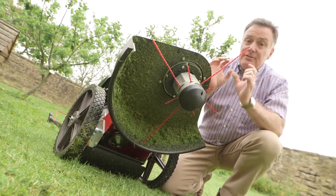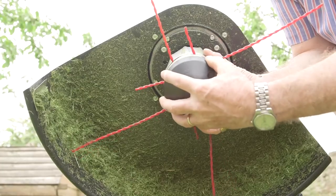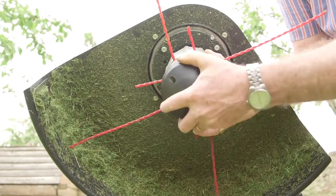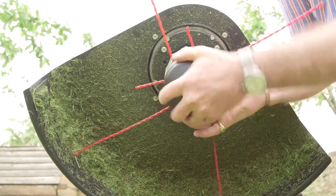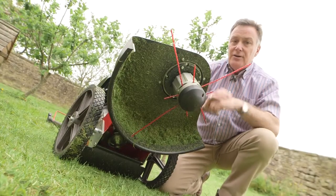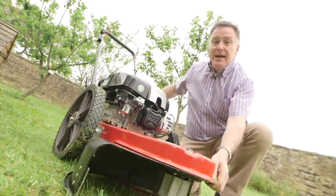We can also adjust the cutting height — there are two cutting heights, either 38 millimetres or 76, and we do that by changing this end piece there that just simply screws in. Absolutely no tools needed to change the nylon or the height of cut, so very easy to use and set up, and we've got it there ready to go out and cut that long grass.